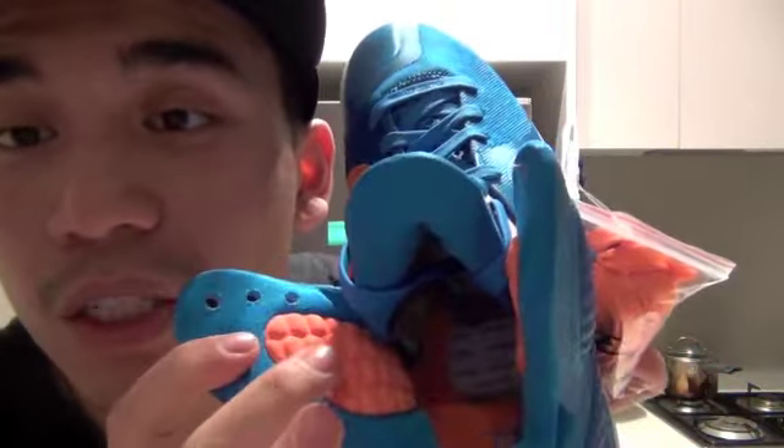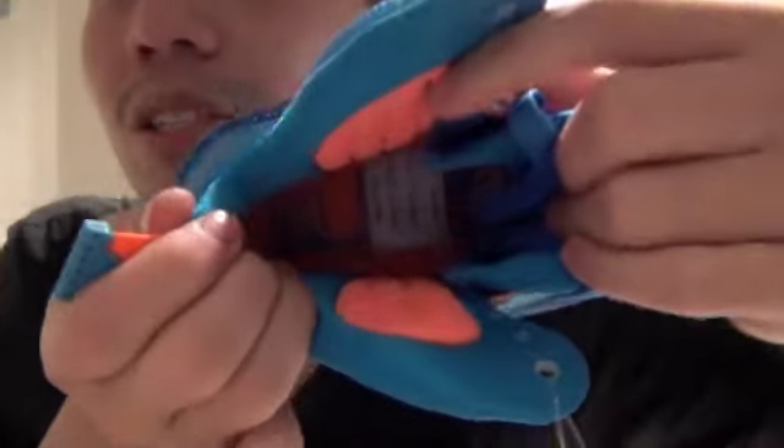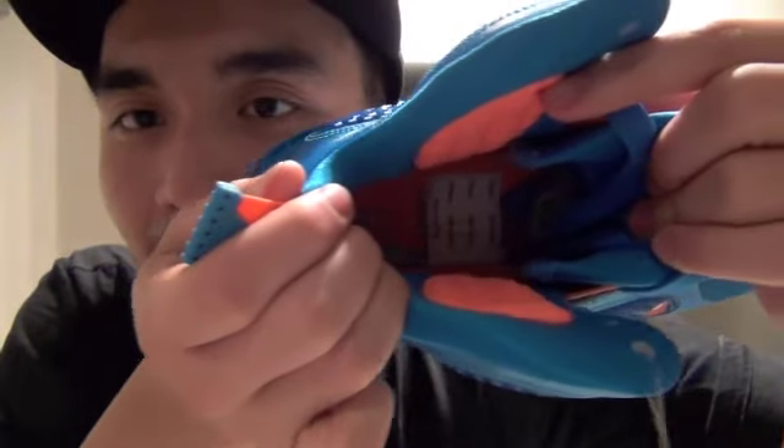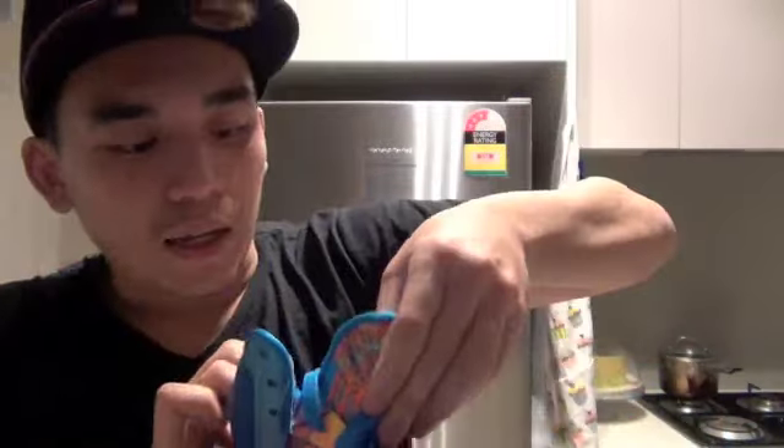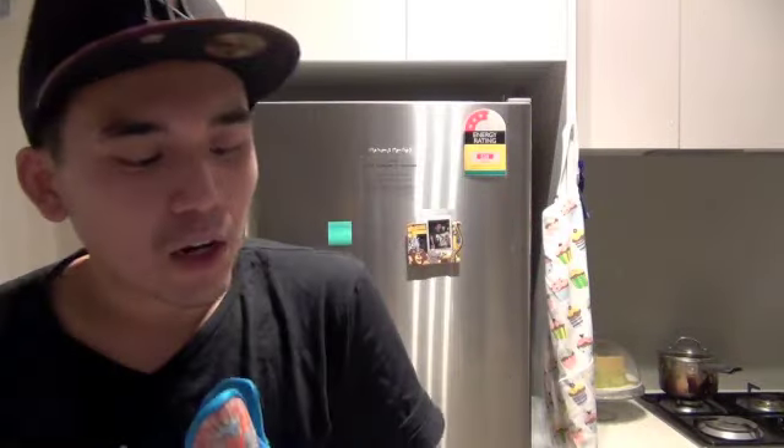On the inside, there are two orange ankle support pieces — that's a new feature on the LeBron 9 to support your ankle. The inside sole is orange with the new LeBron symbol in blue. It also comes with orange laces, so it doesn't only come with blue laces — you get both.